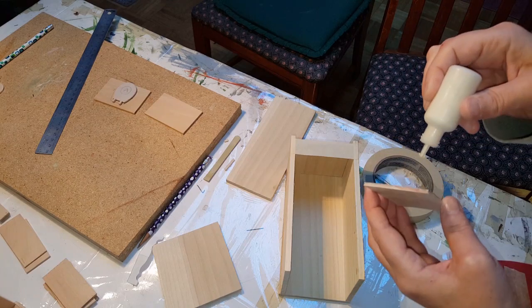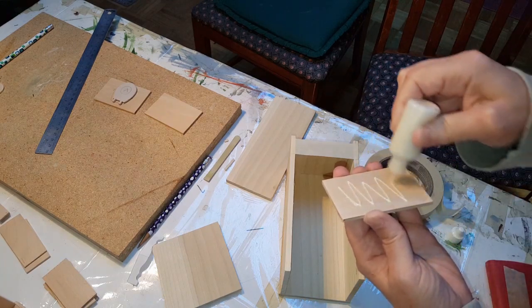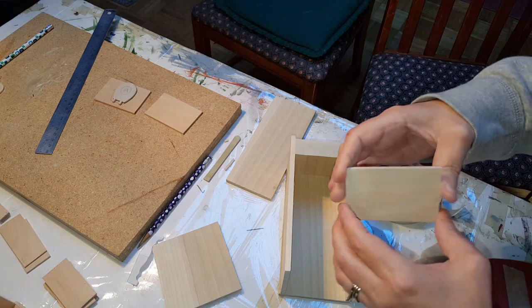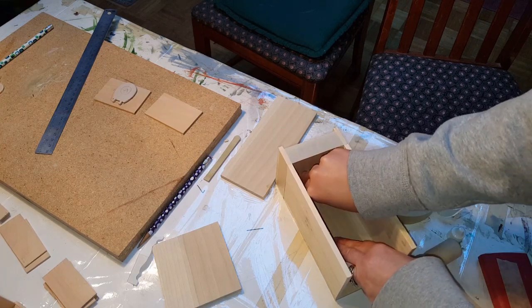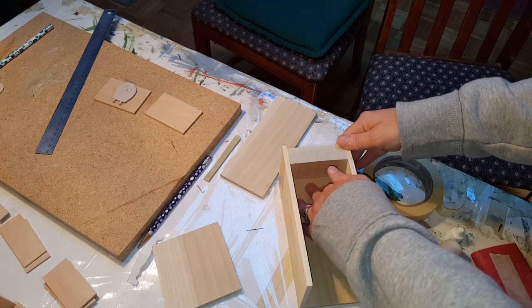Now you want to take your inside pieces and go ahead and attach some glue on one of them. Then you're going to take this and put it inside, going all the way to the floor with it — let it touch the floor, just like that.